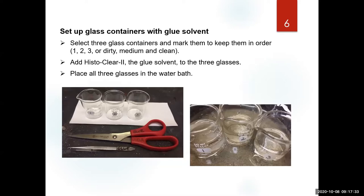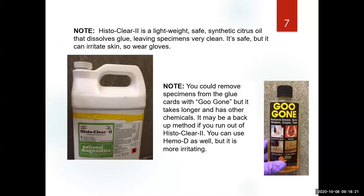I always use three baths — three containers. For today you can use only two, but let me give you the proper training. It doesn't have to be glass; any metal or plastic could work, but let's use the proper way: three glass containers. Add some histoclear and place your glass containers in the water bath. Notice I have scissors and simple forceps marked 'glue' — that way I only use them for this process.